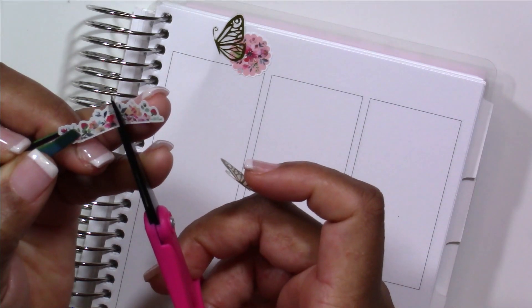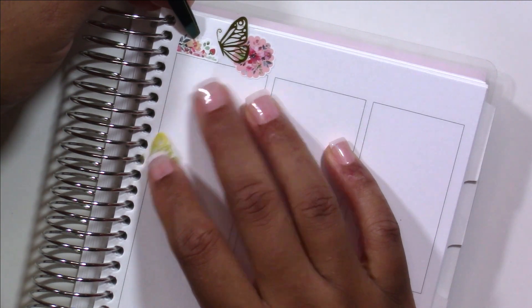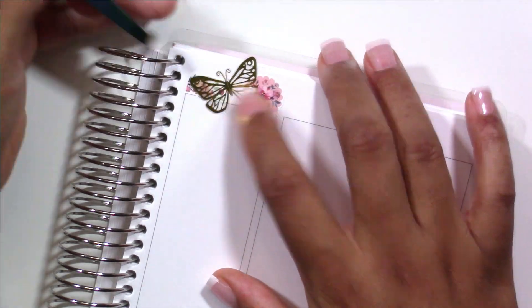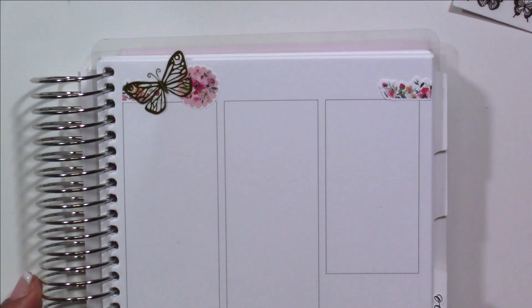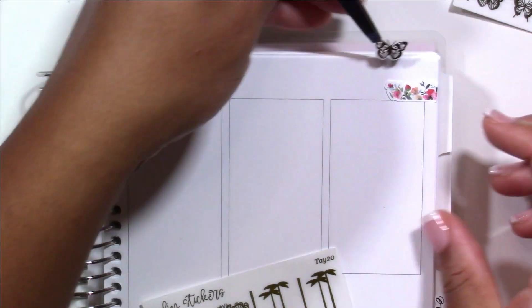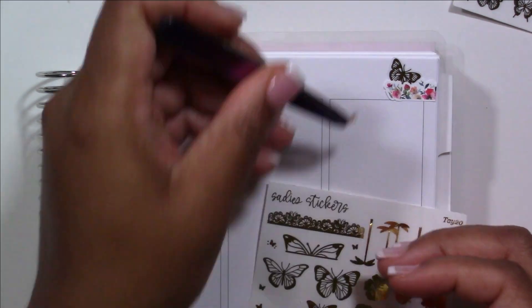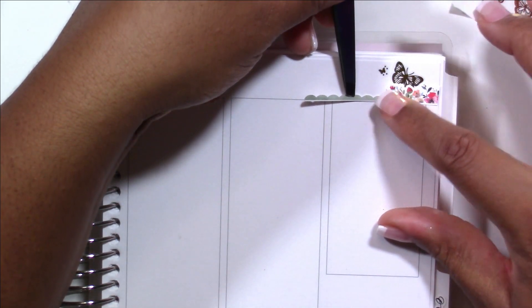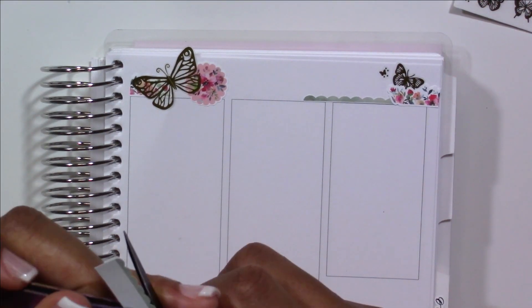Once I've got my bottom washi done, I'm moving up into the date cover deco area, which is going to get into a bit more of that advanced layering. I had so much fun with this. I knew I wanted to pull in a lot of butterflies in the deco at the top — there were so many butterflies in this kit and I really wanted to play up on that because I love butterflies and have a lot in my collection, including on my Sadie Stickers freebie.